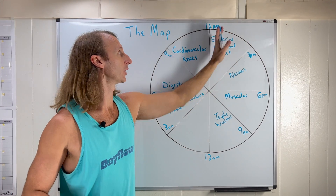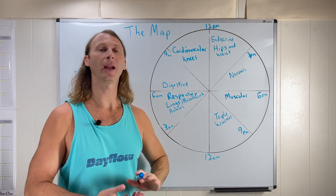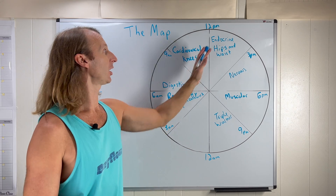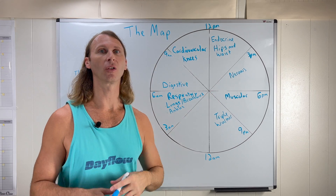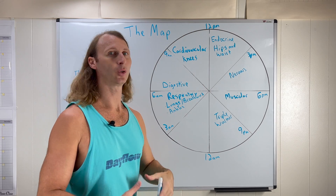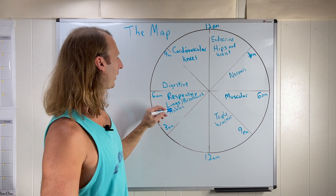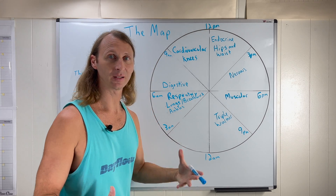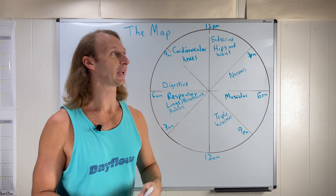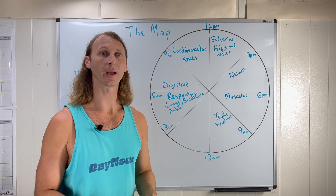By the third check-in, our cardiovascular system is up, and we take advantage of the endocrine system — meaning hormones. A nice deep stretch gives us a hormone release and reset, but it's hard to do first thing in the morning. By this point, having done the earlier check-ins, we can work on flexibility through our hips and waist. We've warmed up ankles and feet, strengthened around the knees, and now we move up to hips and waist for stretching and better movement through those areas.